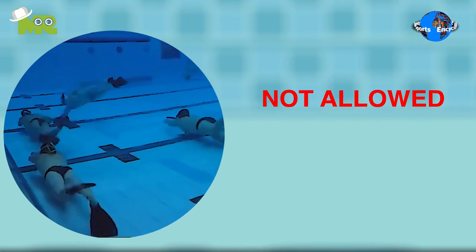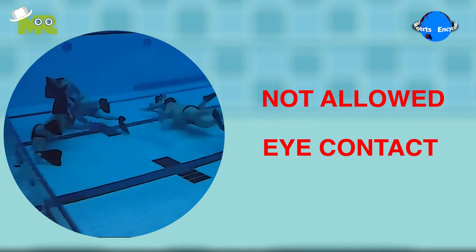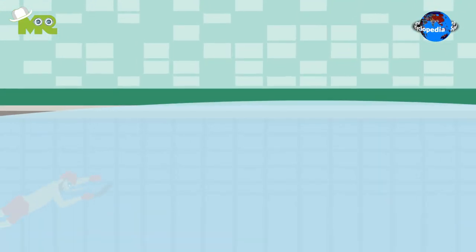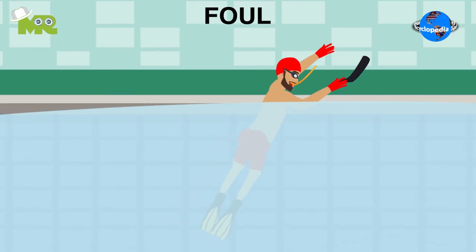It's not allowed for the players to make contact with other players unless they're in possession of the puck. Players are allowed to resurface when a break comes into play or a foul is called by the referee.